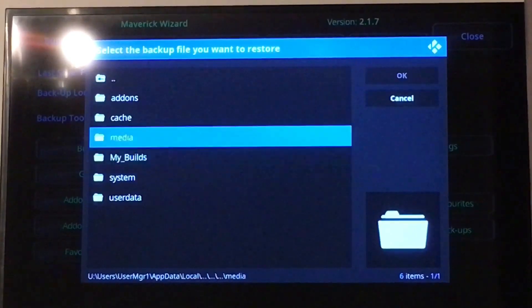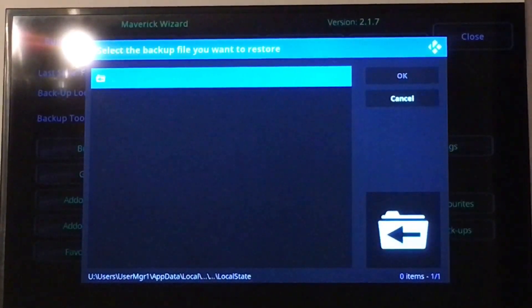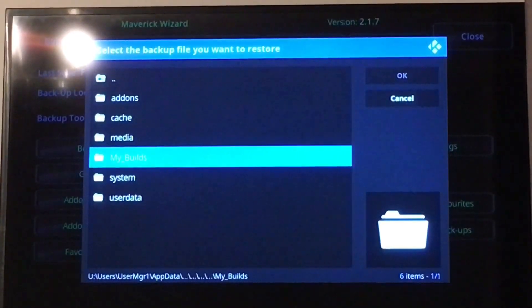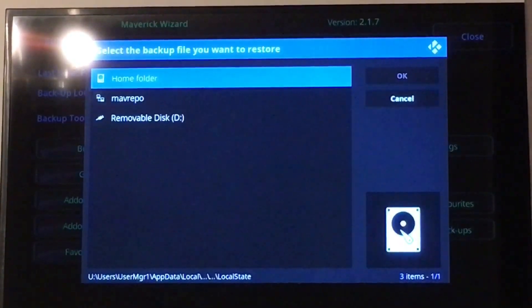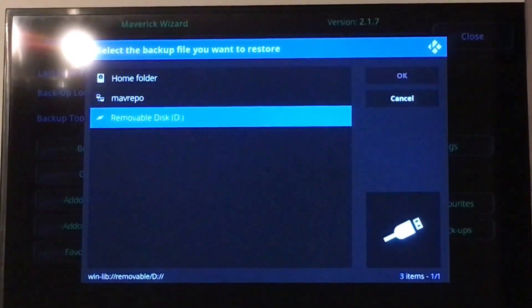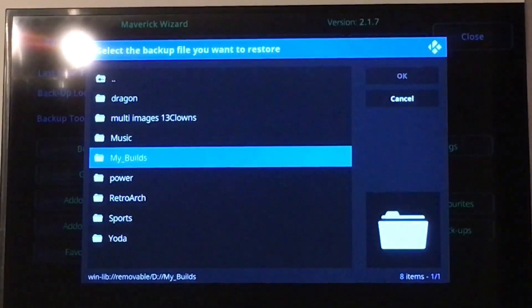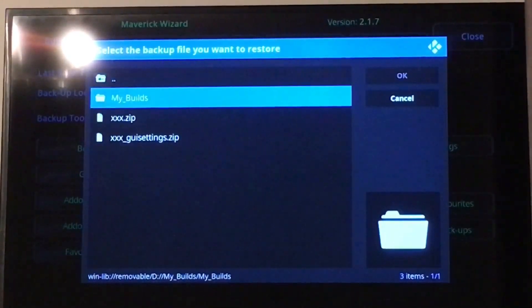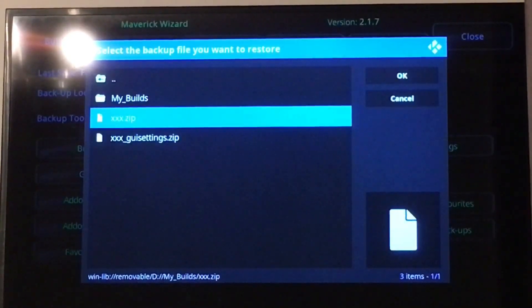So normally when you back up your builds and do it the internal way, your builds will be here. But obviously because of the deleted code, it's not going to be here now — I'll click on it and it's going to be empty. That's where they'd normally be if you use the normal location. But because we've used the USB, I'm going to go up to the two dots at the top, hit back again, and I'm going to select the removable disk. I'm going to go into my builds, and it's the zip one you want. That's the settings — so the bigger build file is the zip. I'm going to hit that — that's the one I saved.